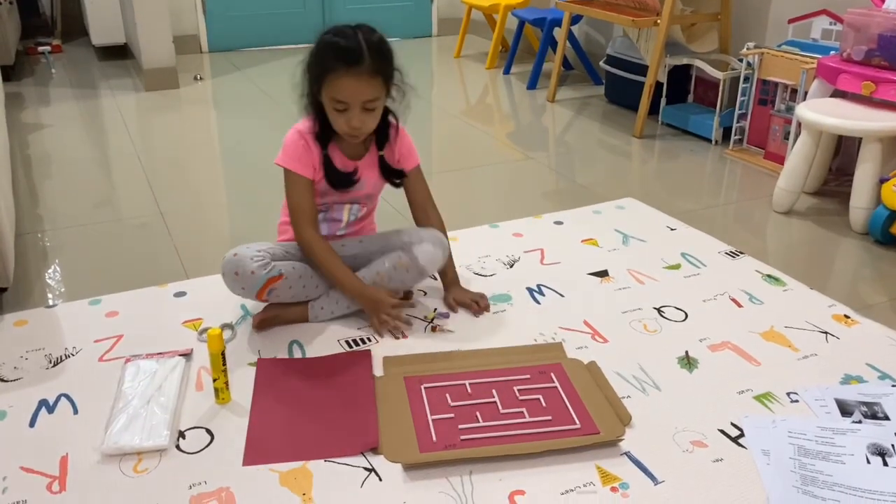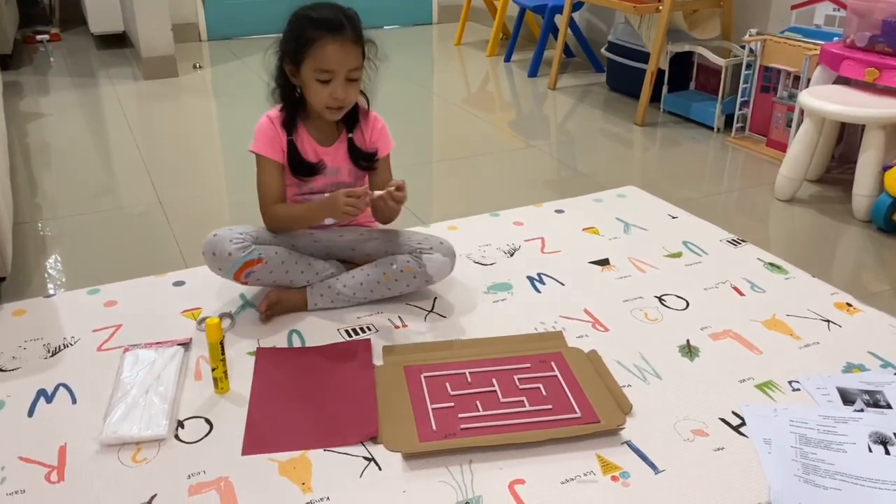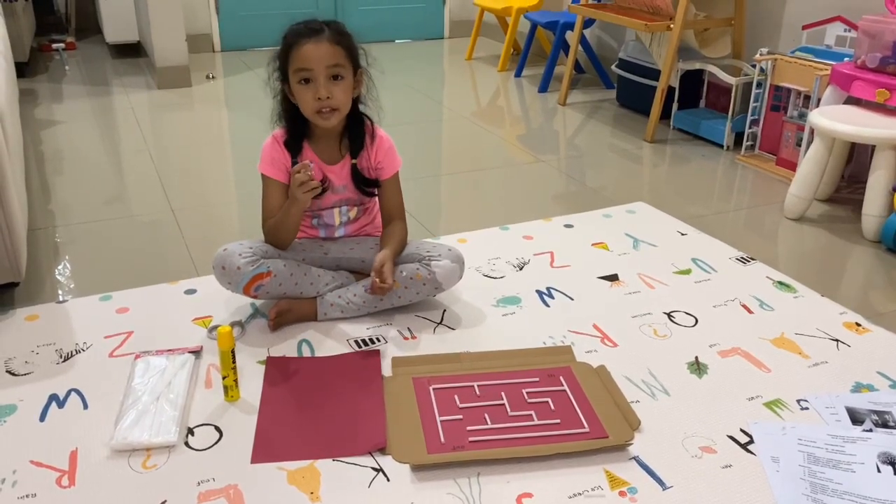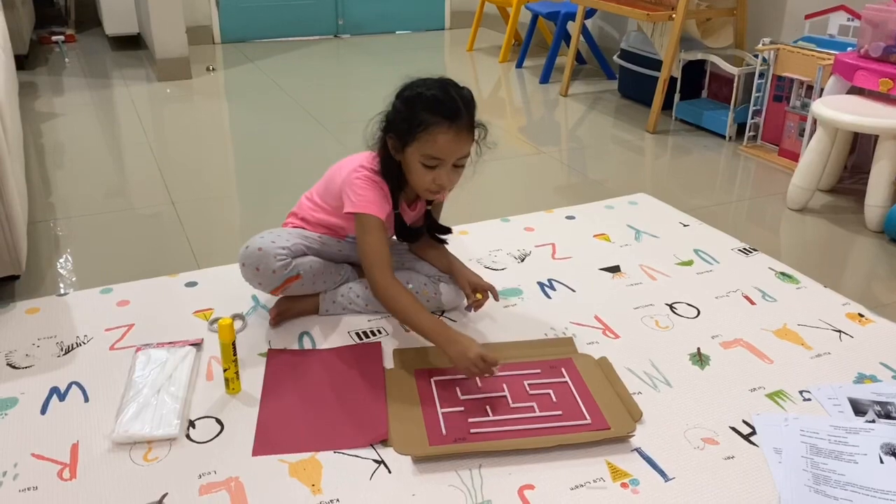And also, we need the small dolls like this. Or if you have any Lego, you can do it from here like that.